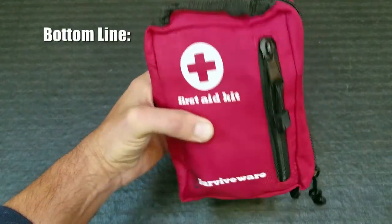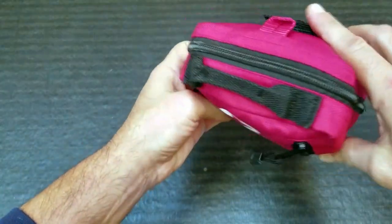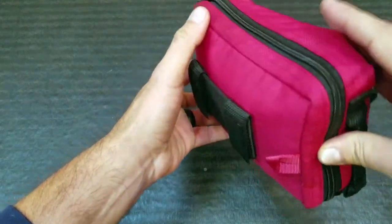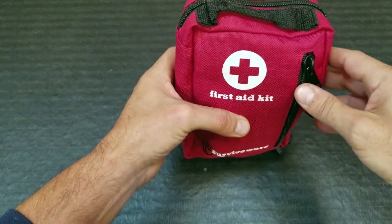Bottom line, if you are in the market for a first aid kit — be it for field use, vehicle use, or even in a home — take a look at this kit made by Surviveware. You may be pleasantly surprised. I know that I was. This is Helder. I hope that you found this review helpful.